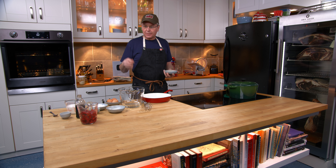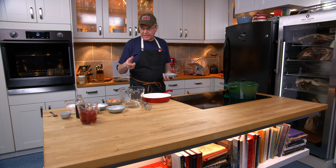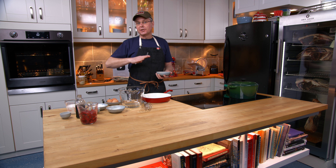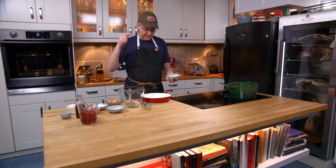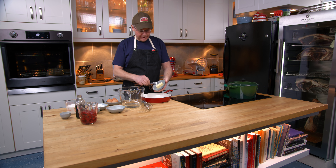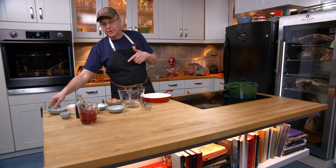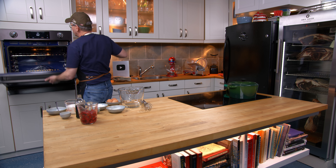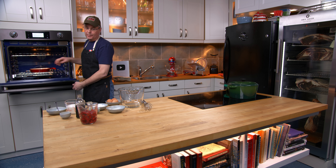I don't have all of the ingredients. I wish I had a lemon today because lemon zest in this recipe, or even orange zest, would be really great. So we're gonna make do with what we have. I've got this cast-iron pan and I've got some butter. The oven has been preheated to 350 degrees. I'm just gonna stick the pan in the oven to heat it up and melt the butter.